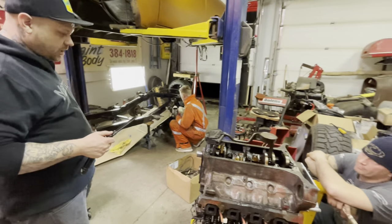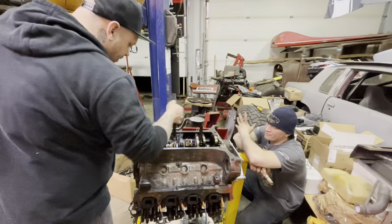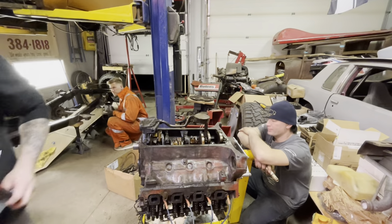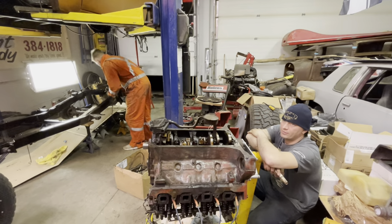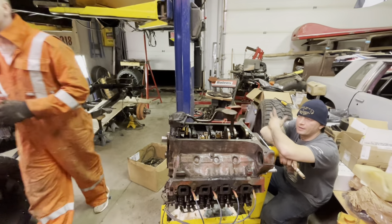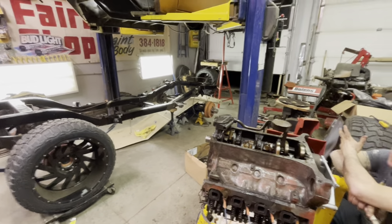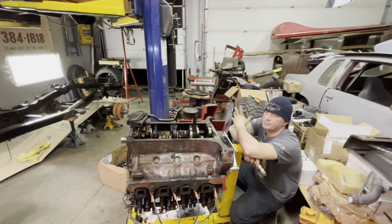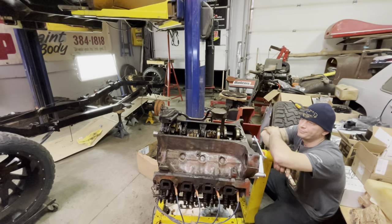The machine shop would find whatever else is needed — that's kind of good maintenance given what was happening here. It's done some higher mileage. Higher thicker weight oil, like a diesel 15W-40 or something like that, to take up the clearance.